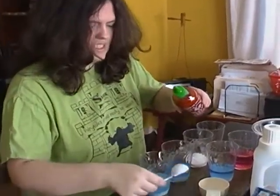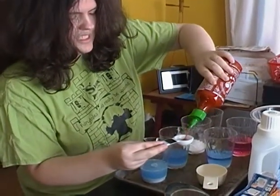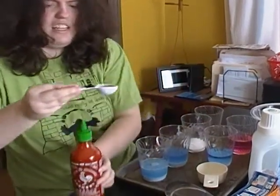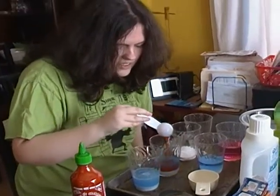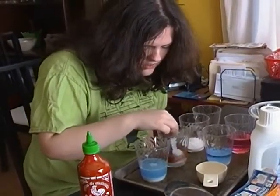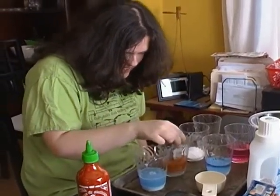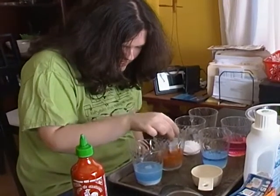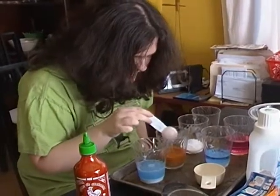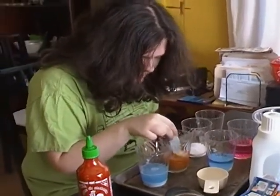I'm putting a teaspoon of sriracha sauce. Wow, it's like a shade of orange. It turned orange, but I don't think it's like acidic. That's a big problem I could look into.